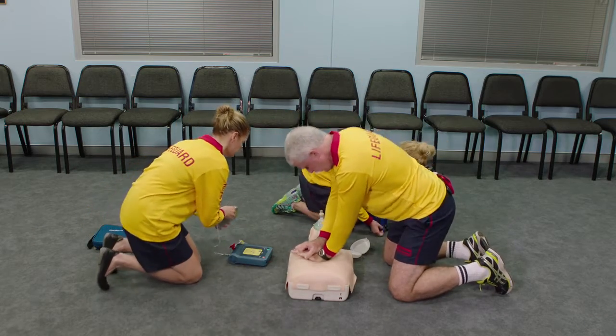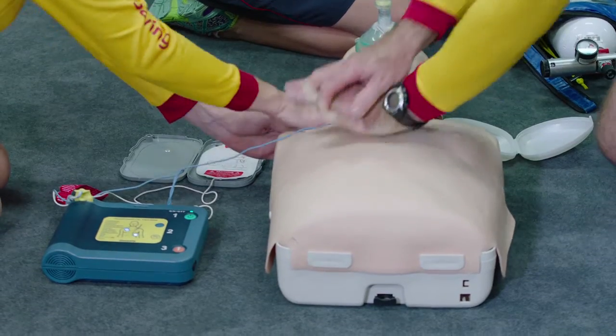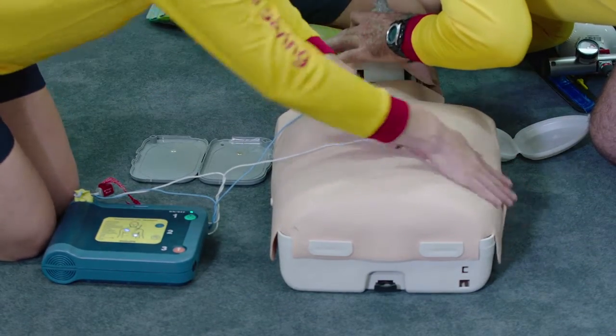Remove clothes from the patient's chest. Peel white pads from the grey plastic case. Attach pads to bare skin exactly as shown.